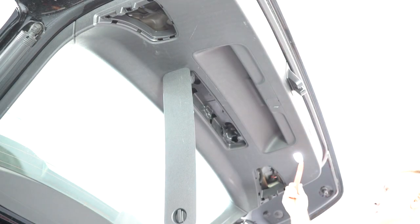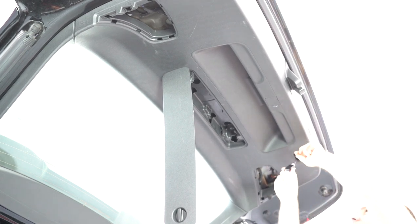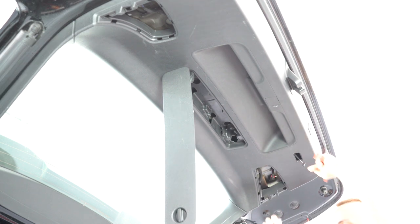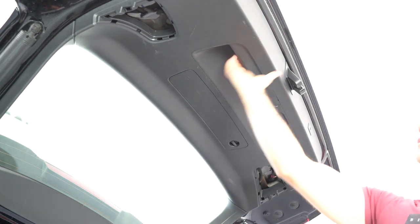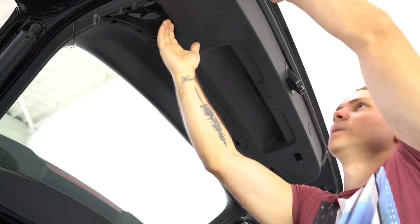I can also remove this. There is a push and pull. What I will have now are just metal clips. You need to put your hand on the panel and pull with some force.